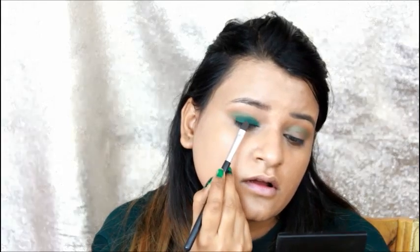I will add all the products to the description box. I am applying the green color building it up on the lid area.